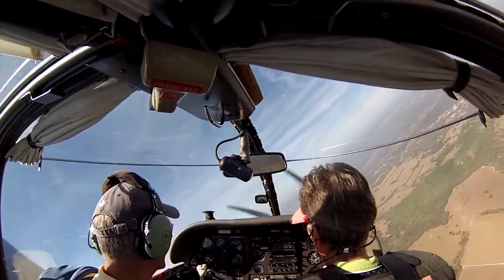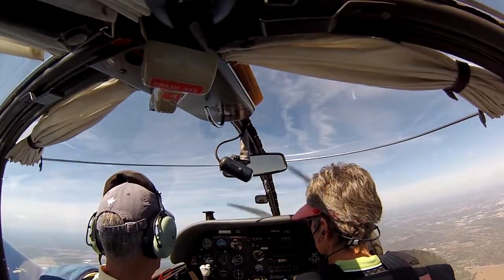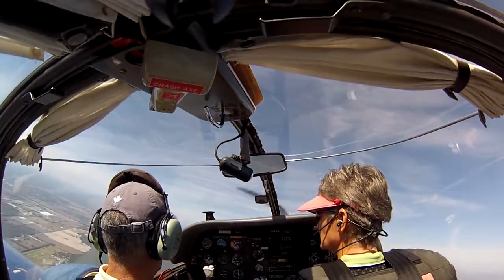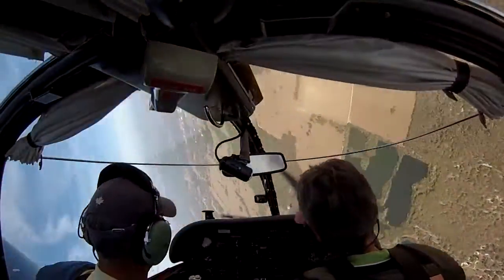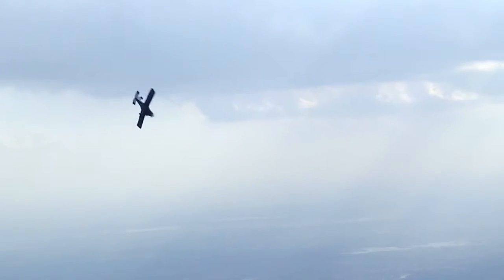In a normal spin, the pilot usually approaches the maneuver in the same manner as a power-off stall. The only difference is that rather than using rudder to keep the aircraft coordinated during the stall, the pilot applies full rudder in the direction they wish to spin. It's very important to hold full back on the controls during an intentional spin, as you want the wing to remain fully stalled throughout the maneuver.